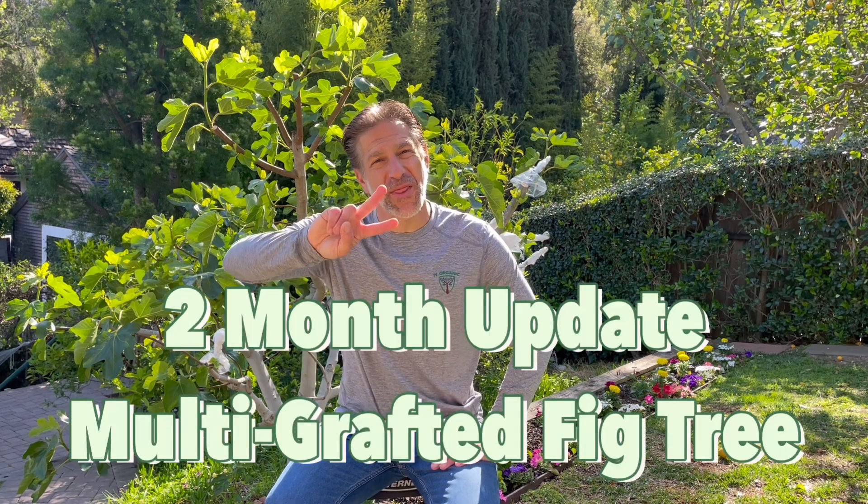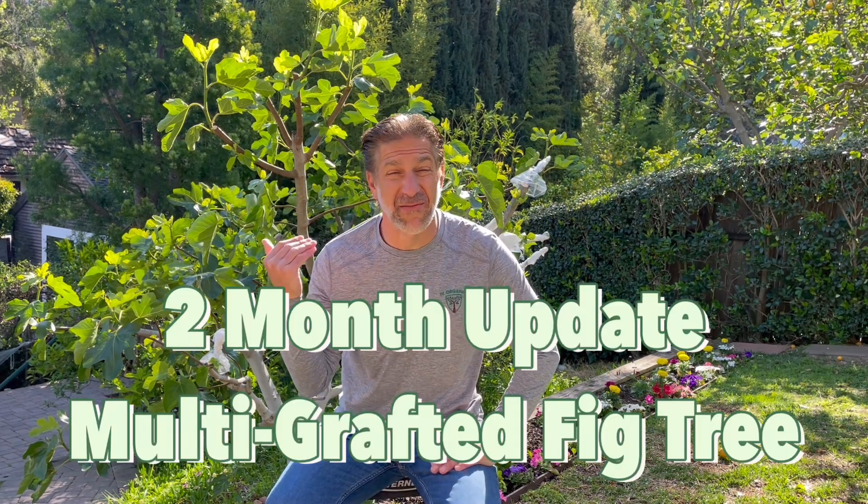Hi, my name is Charles Malkie, biologist and plant expert with Ivory Organics, where we grow cool plants, and author of Saving the World with the Home Garden. Today I'm doing the two-month update on this multi-grafted fig tree, introducing varieties that are black, brown, green, and even striped.